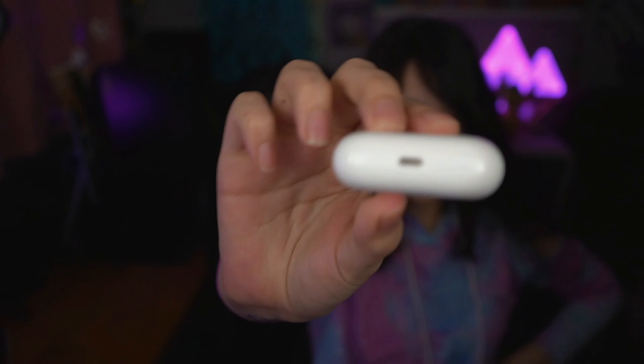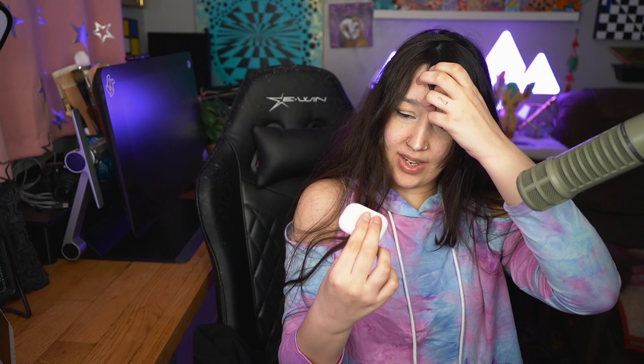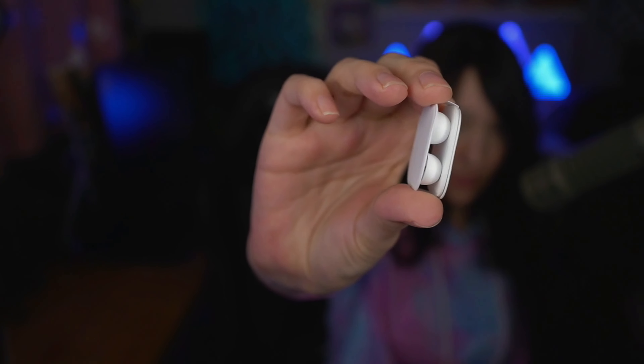Oh, they're USB-C? I guess — why are these USB-C in the iPhone? The iPhone 13 is Lightning and this looks like... wait, is this Lightning or USB-C? I guess I'll find out. Okay no, they're Lightning — so you got a Lightning to USB-C cable.